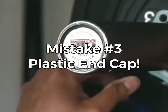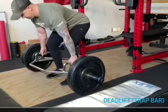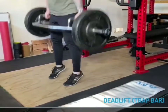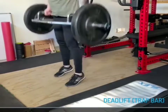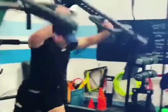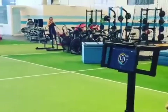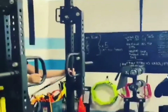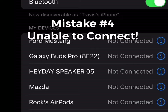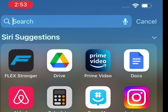Mistake number three: plastic end caps. The flex is secured by magnets, so obviously if you have a trap bar with a plastic end cap it's not going to work well. Make sure you get bars that are designed properly with a metal end cap. You don't want plastic anyway because it's going to break and fall off. Some equipment in the training portion might have plastic, so make sure you're getting equipment that's properly designed. Here's a picture of a bar with a plastic end cap — try not to get that.